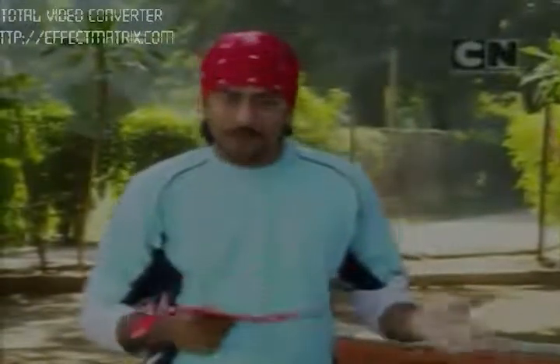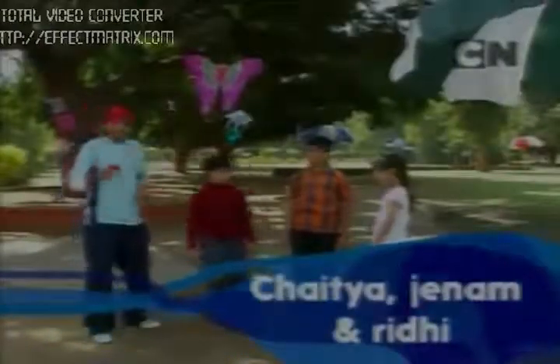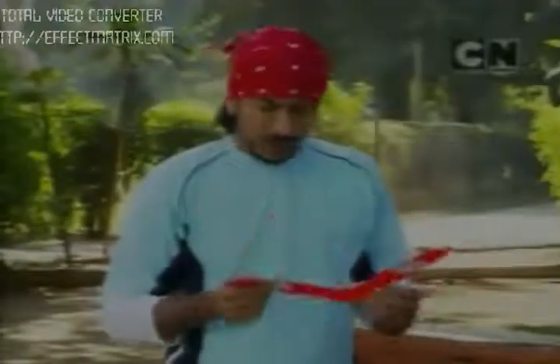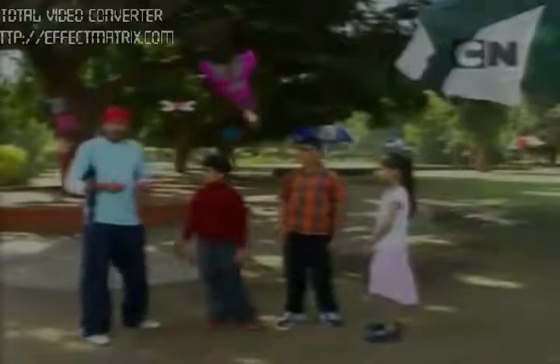My friends wanted to frighten me with this! Anyway, this is Chaitya, this is Jainam, and this is Riddhi. Say hi! Hi Rob! What do we do with this broken boomerang? Yes, it's broken — but don't worry, because in just four simple steps we will make a good boomerang.